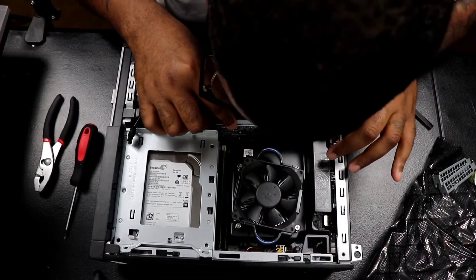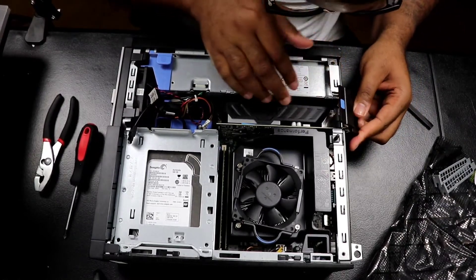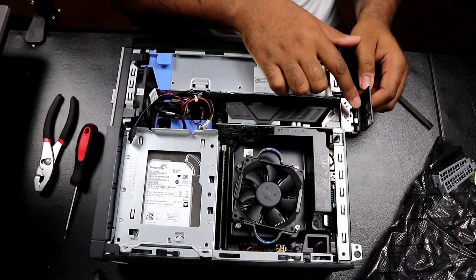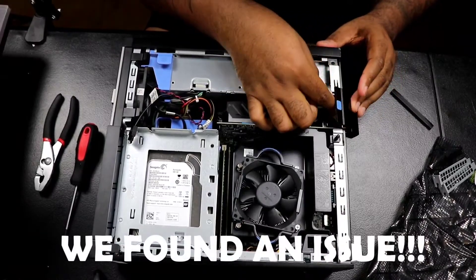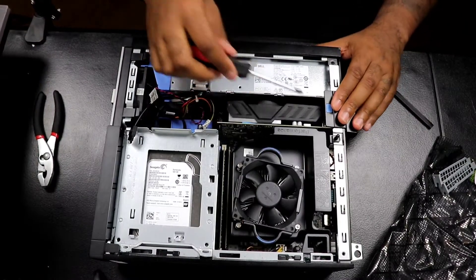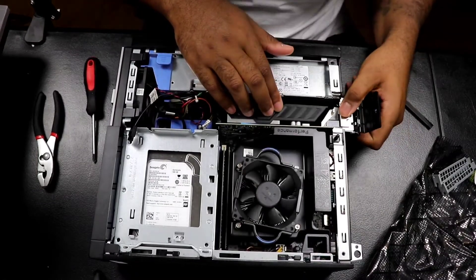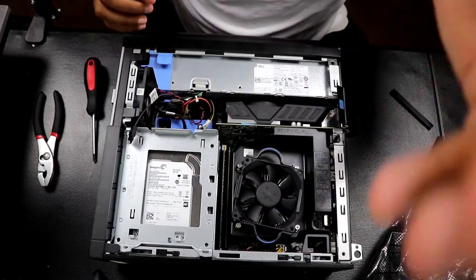Okay, that fit in there. You don't want to push it too much — make sure it's in there. So this fits in there, but these two little tabs don't necessarily want to close. You kind of have to force it forward just a little bit, and then — okay. Even with that, hopefully that's not pulling on the graphics card. Actually it is, so we're not going to do that.